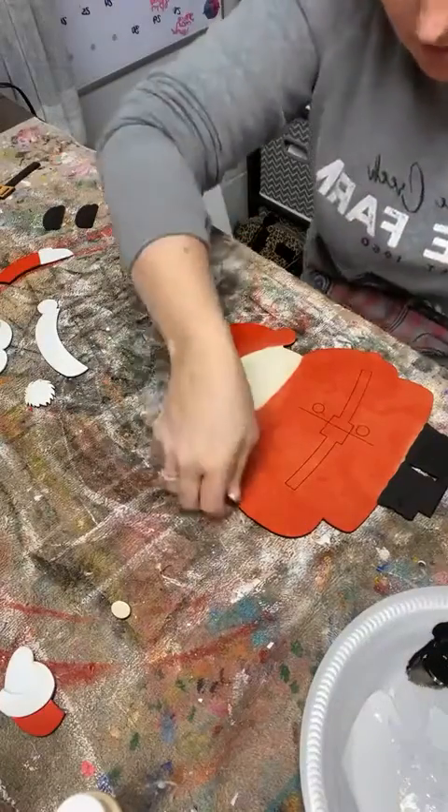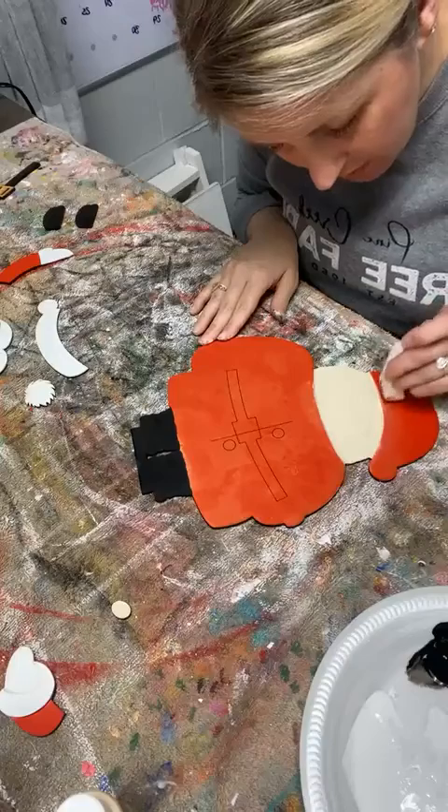He's going to start coming to life here soon. He's going to be so stinking cute, just like Mrs. Claus.